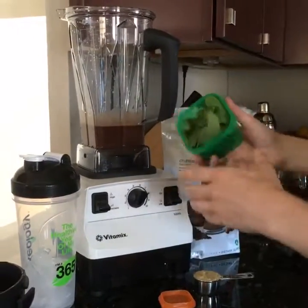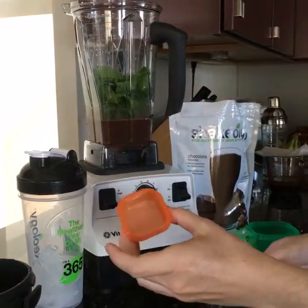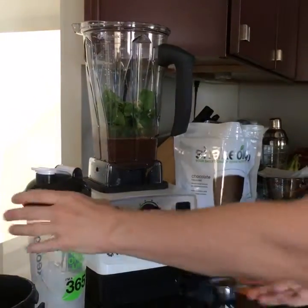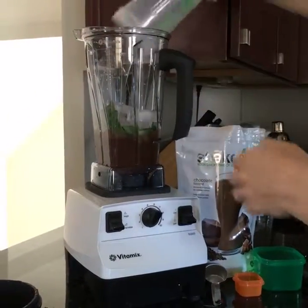Then I put my green container of organic spinach in, and then my orange container of golden organic ground flax — put that right in the top. Then I put the ice cubes on top of the leaves.